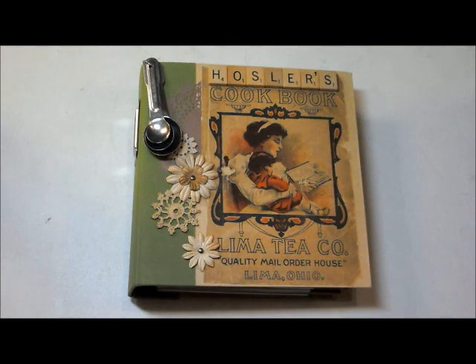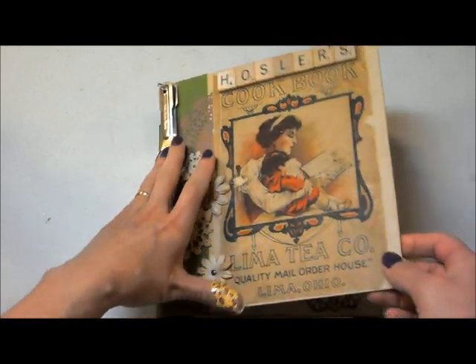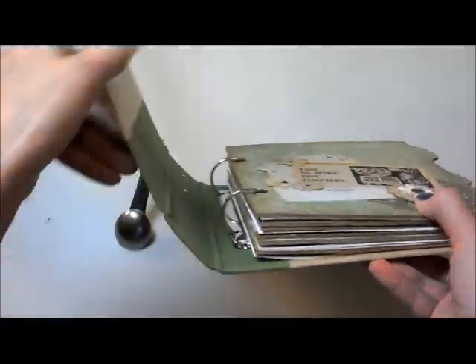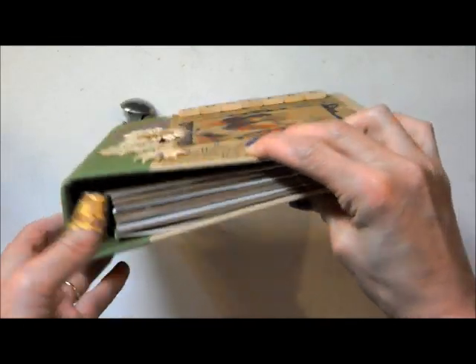She told me that she had nine different sections that she wanted. So I used two sets of dividers that came in here — there were three in each set. And then I took chipboard, traced and cut the other ones, and covered them with patterned paper. So I'm going to open this for a second because, as you can see, the rings on here — it's a fairly big binder, but the rings are not humongous.